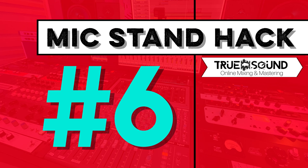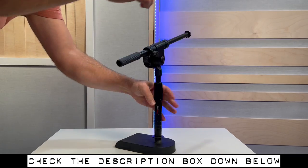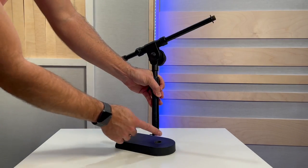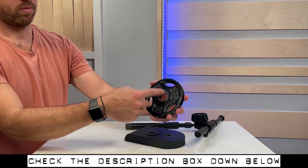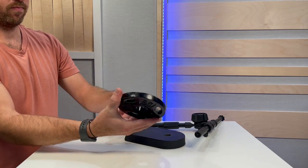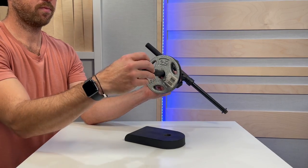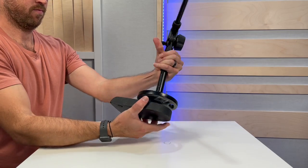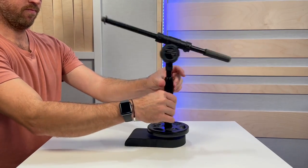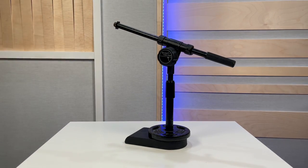Mic stand hack number six: take a floor-standing mic stand with a weighted base, unscrew the mic stand from the base, and remove the washer. Then grab a two-and-a-half-pound weight — I painted the top side black so it fits in with the mic stand aesthetic — and place it over the mic stand base pole. Thread the washer back on, then carefully thread the mic stand back onto the base without cross-threading it. Now you have a very heavy mic stand that can handle heavy microphones.